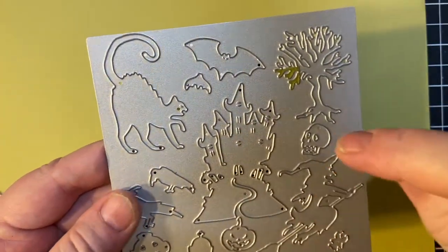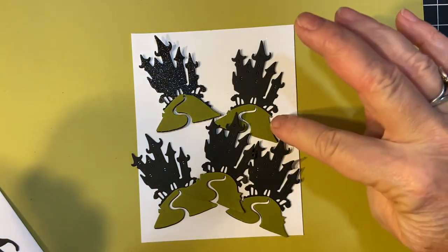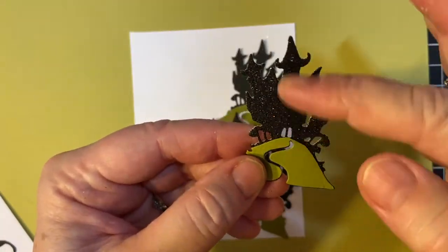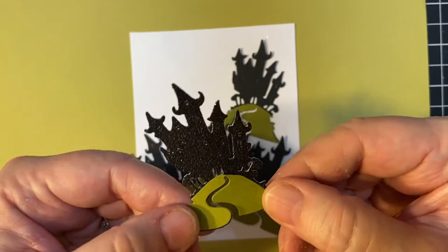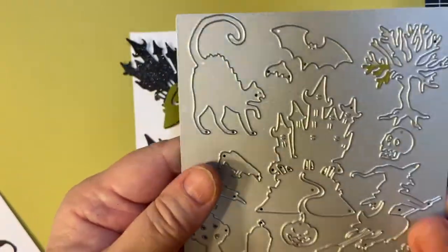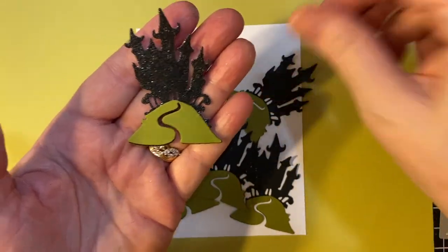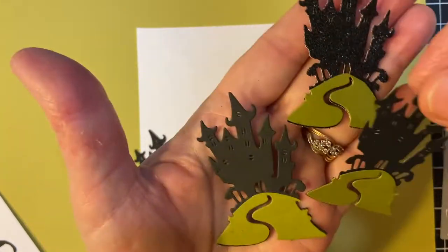Here's the haunted house — I did it in black and olive green for the hill. I just cut the black pieces whole and cut this piece off to make the hill. I ended up with green trees, green bats, and green cats because of the all-over die, but that's okay. I did one in glitter paper just to test it out, and then I used regular black paper as well.